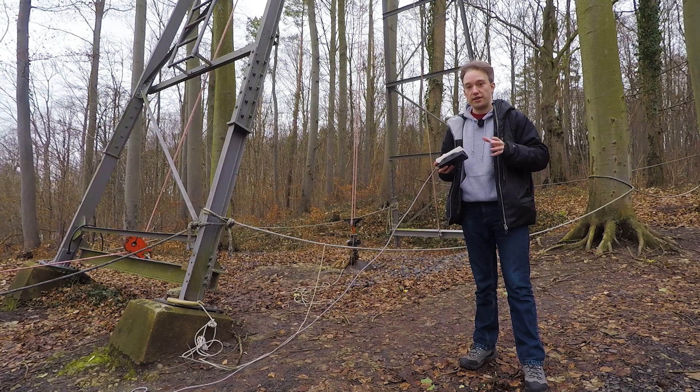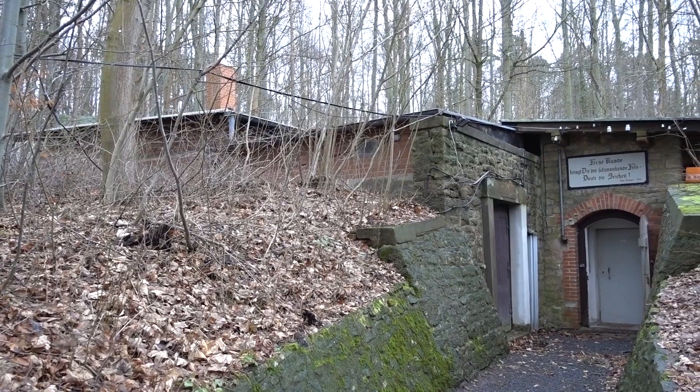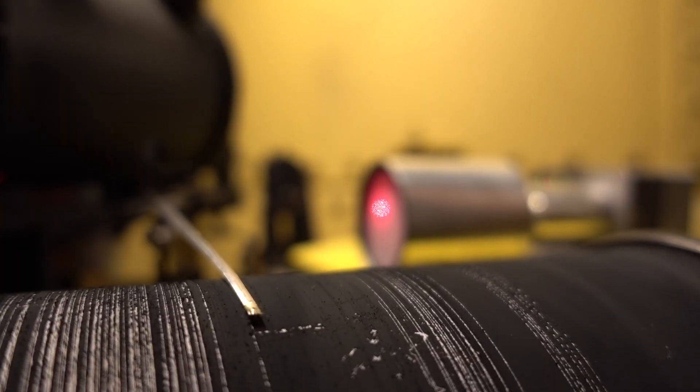I'm at Wichert's earthquake observatory in Göttingen, Germany. This is the oldest working seismic station — earthquake detector — in the world.